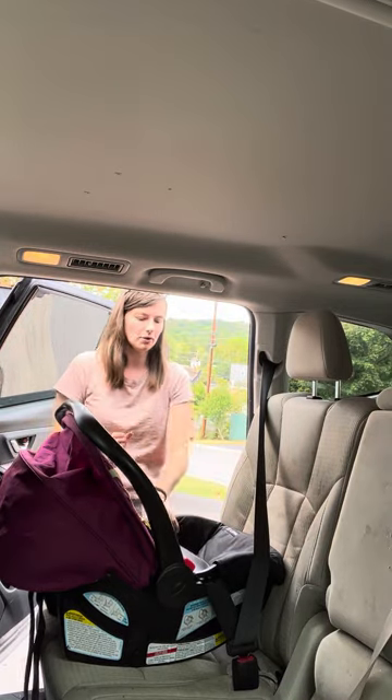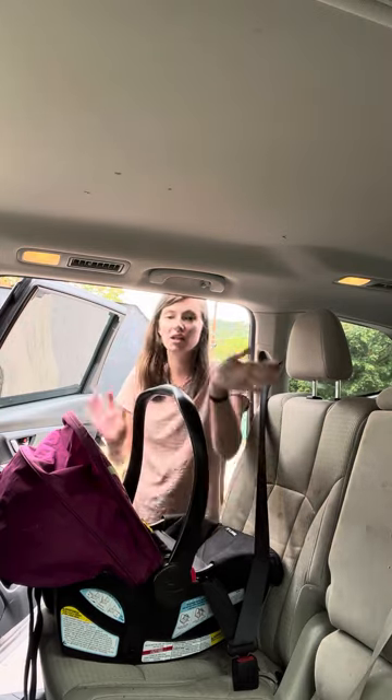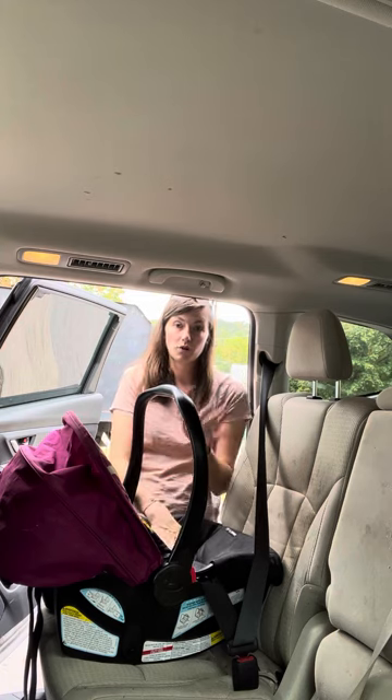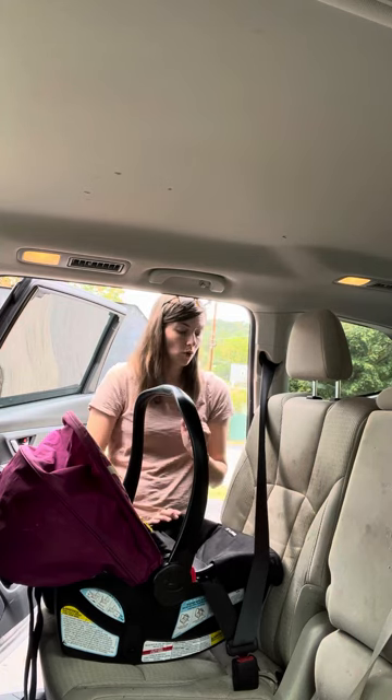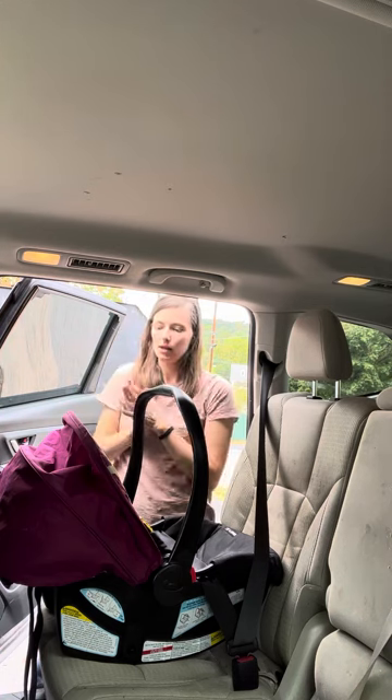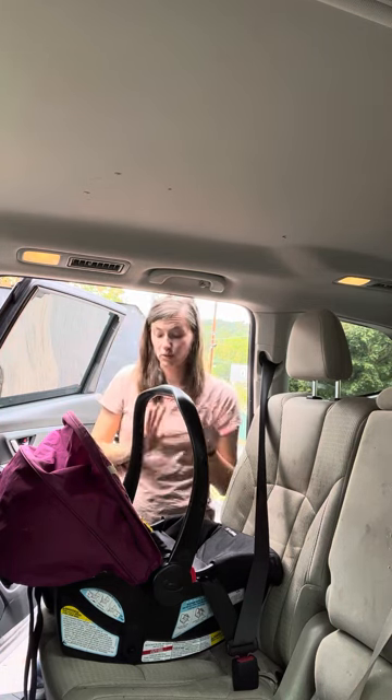Make sure it's still level side to side and front to back — we're good. The handle can be in any locked position in any installation. Again, baby would be in this already before you installed it baseless. This one only allows for American belt routing, not European, which some other Graco Snugride models do. This one does not.